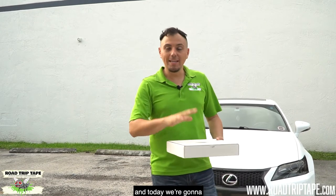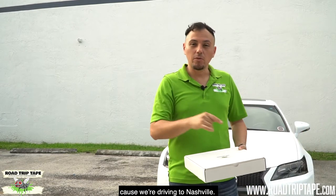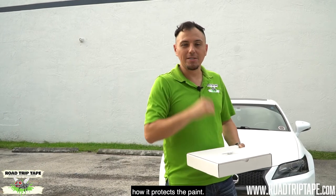What's up guys, my name is Kevin with Road Trip Tape and today we're gonna be installing Road Trip Tape on this Lexus GS. We're driving from Miami to Nashville and back to Miami, and then we're gonna remove the tape right in front of your eyes so you guys can see how it protects the paint.